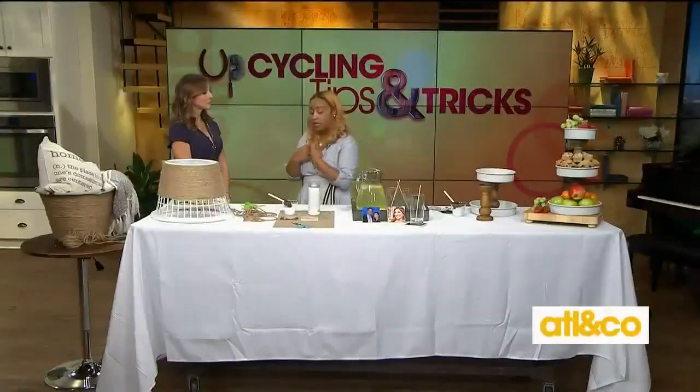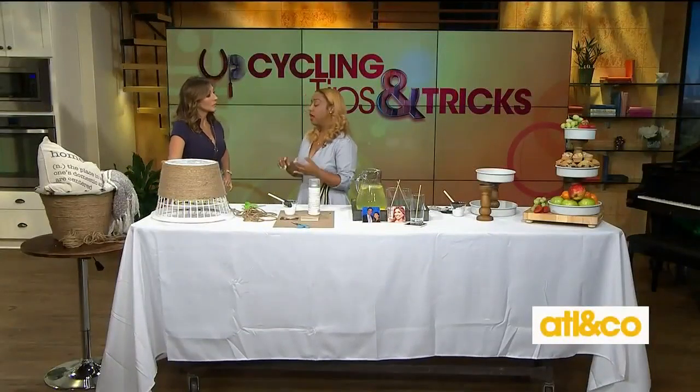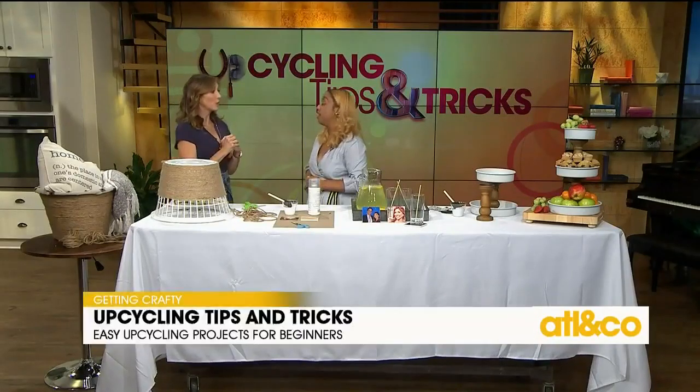So 90% of my home is actually upcycled furniture and decor. Some quick personal tips I use myself: if you're looking for a project to upcycle, definitely stop by your local thrift store, or wake up early Saturday morning and go garage sale hunting. Or look at online marketplace boards like Facebook Marketplace and apps like OfferUp.